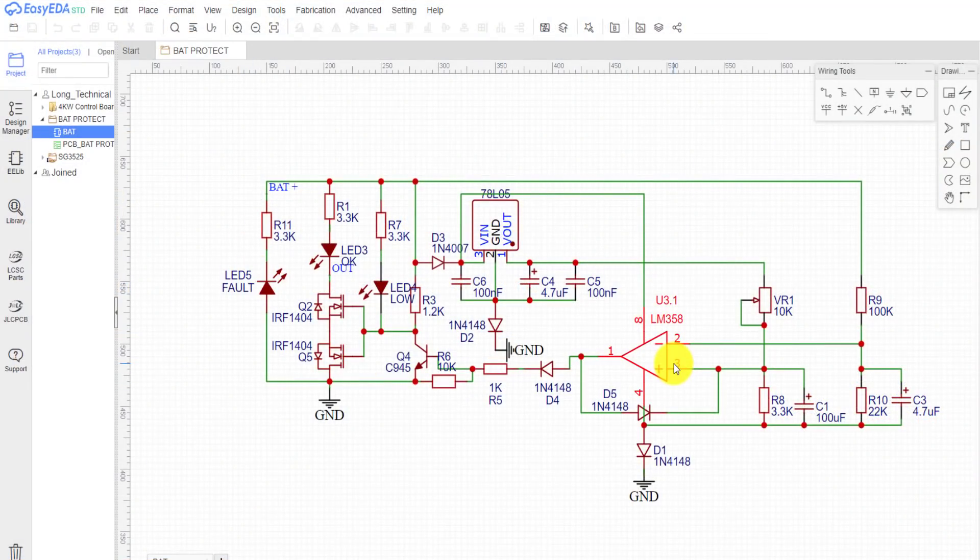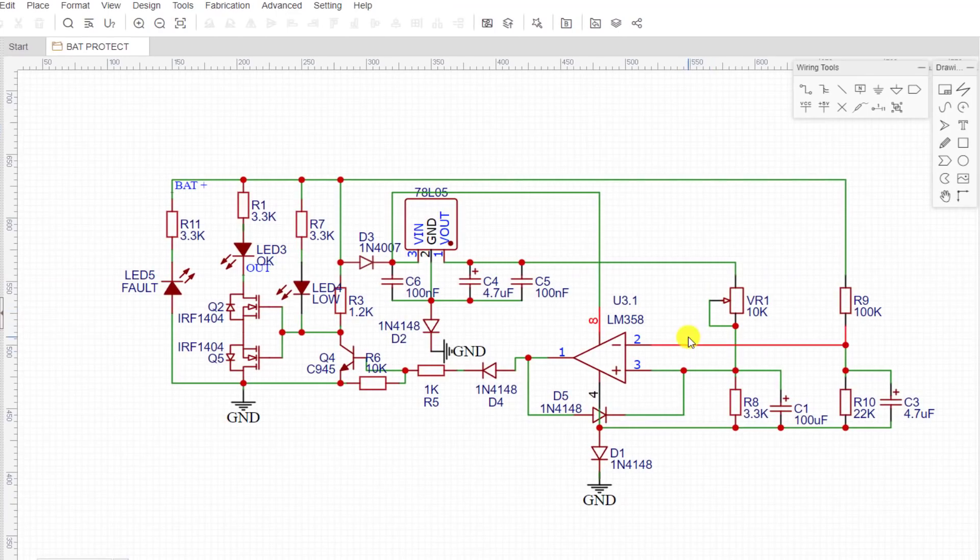This is the circuit I have designed: a low voltage protection circuit, reverse polarity protection, and status indicator light. The low voltage protection is adjusted by a potentiometer. You can download all files in the description of this video.